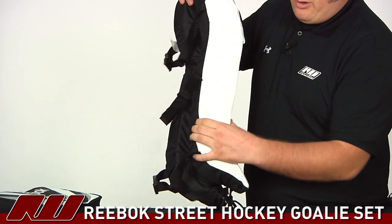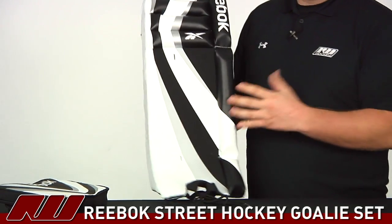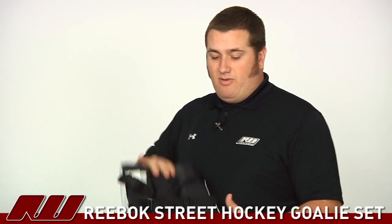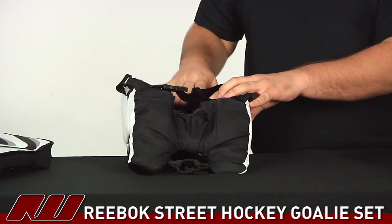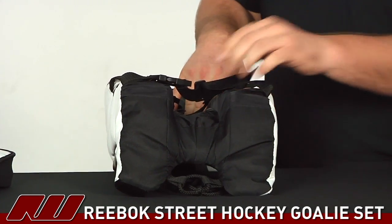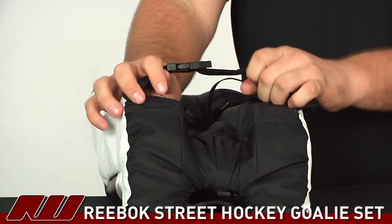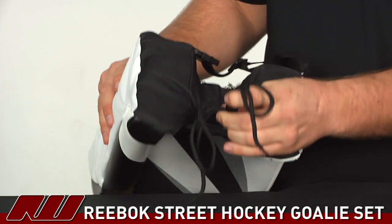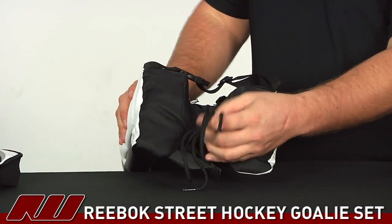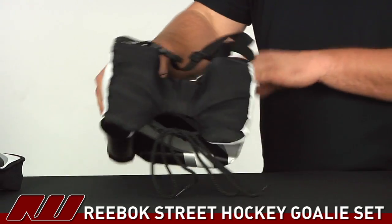In the main part of the leg pad it's going to be a real soft foam — very light. For those younger goalies it's not going to be weighing them down, so you're going to get great movement. There's also a pretty deep leg channel so it wraps around the leg nicely. Adjustable straps let you cinch it down, and at the toe you have lacing so you can lace around either a shoe or a skate if you're using skates out on the street.